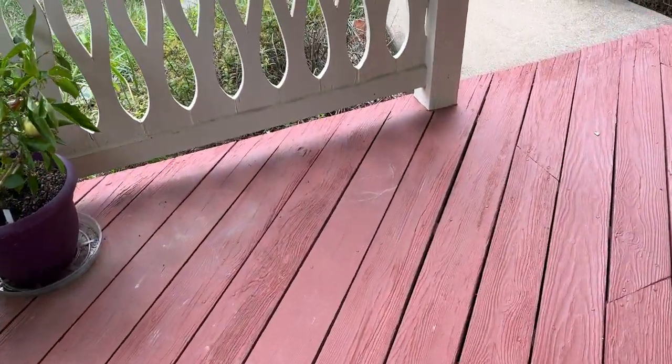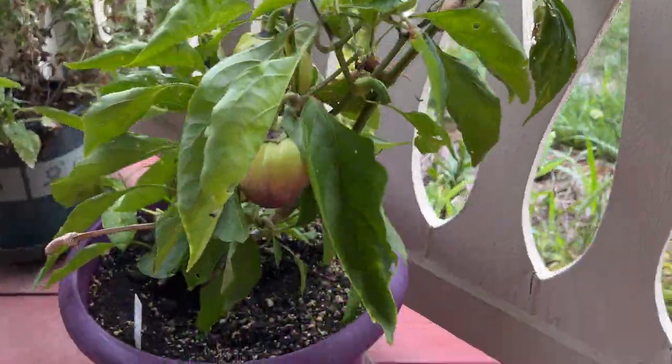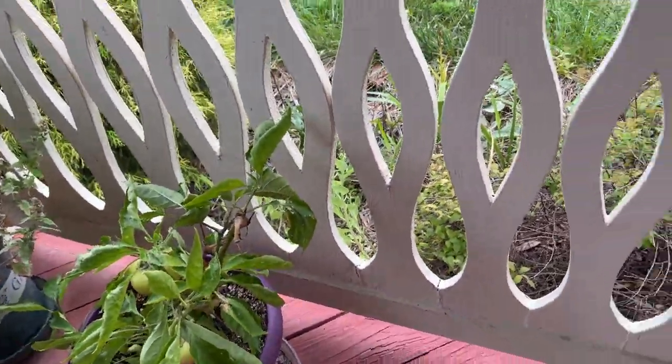Here are my peppers — those two new peppers. This one's turning purple and the other one's still growing, hopefully.